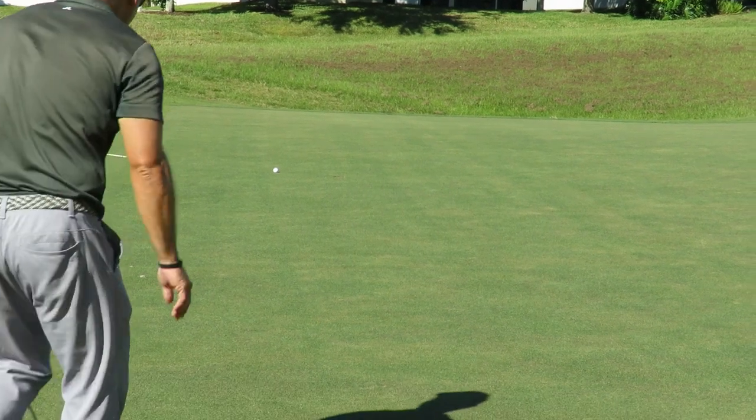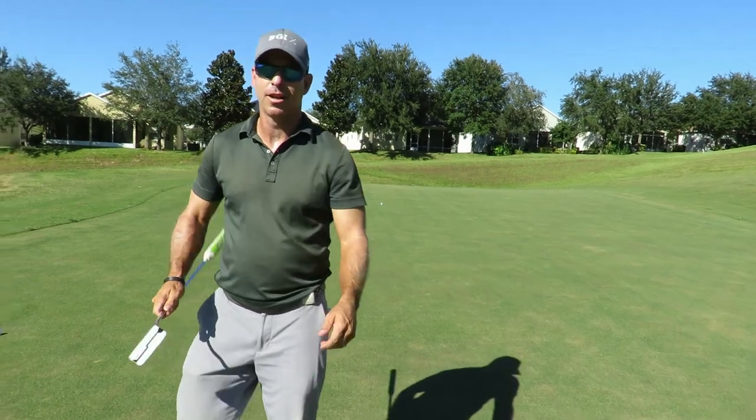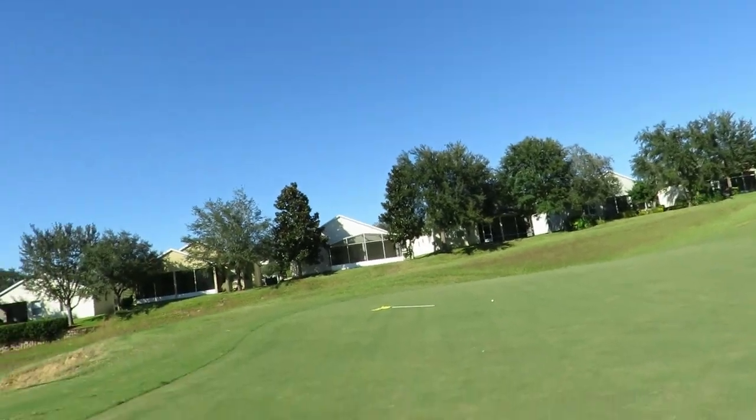That was a good putt — about a foot. That is a really good putt, I'm going to leave it there. Well, I'm going to give that to you. Okay, well thank you — you know I'm a generous guy. He saw that break, so if he's a really good putter he'll make this because he has a similar line. No pressure.